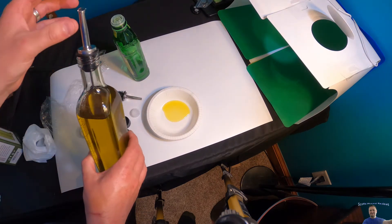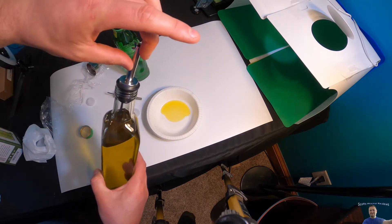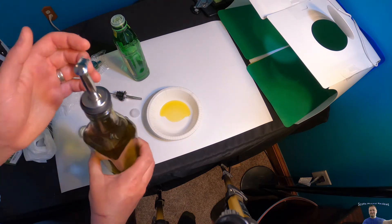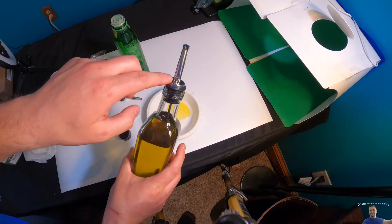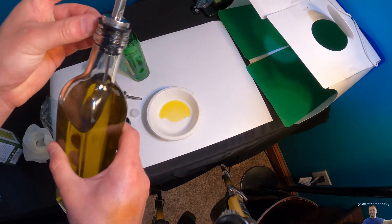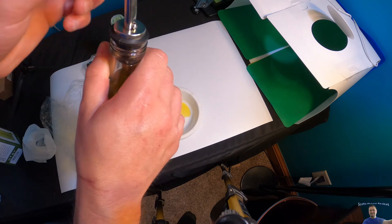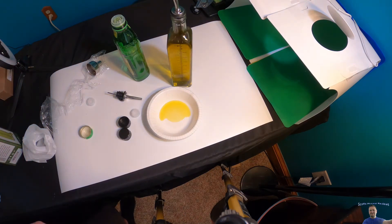It poured very nicely. The lid closed well — maybe take a paper towel and wipe the top, but besides that I don't feel it leaking anywhere else. Remember when you're pouring, there are holes on the sides so make sure you're pouring with that hole facing up — don't pour it the opposite way. Overall it performed well, I don't think it's leaking at any seams. Very happy.